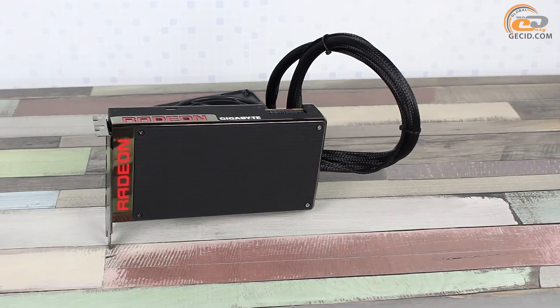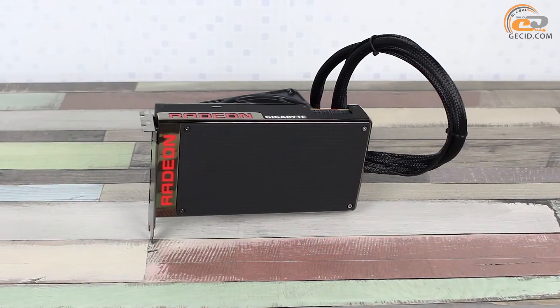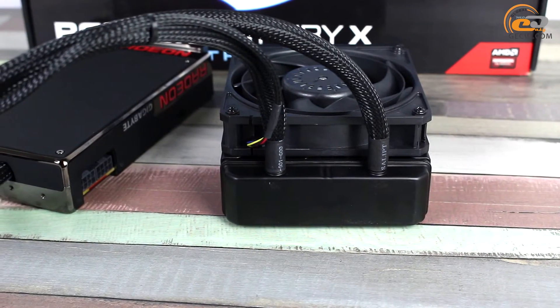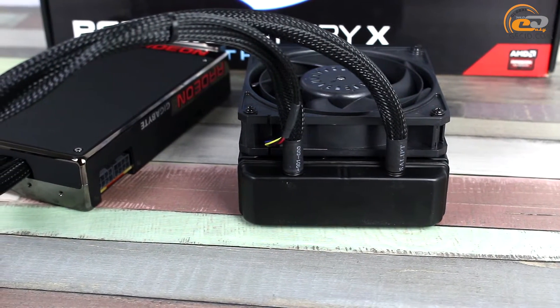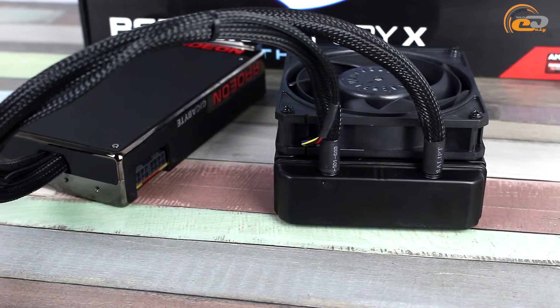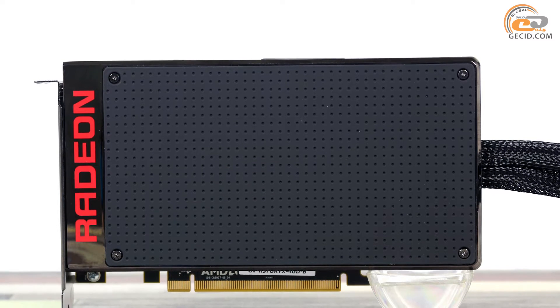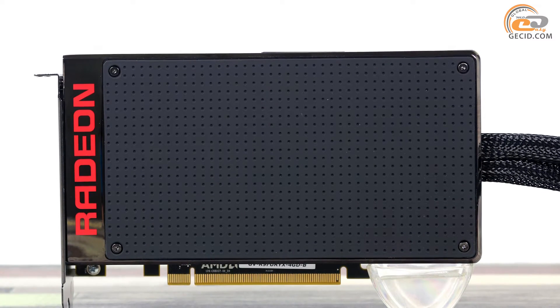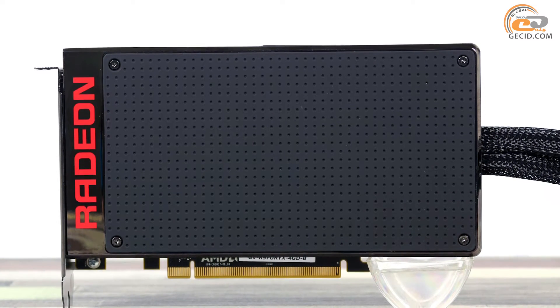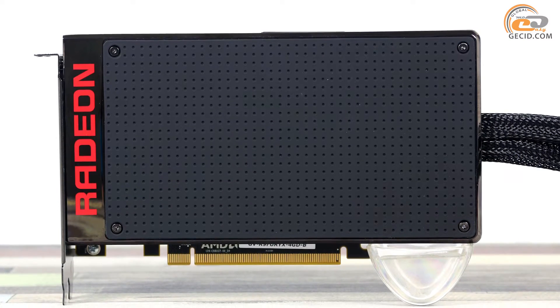The key benefits of Gigabyte Radeon R9 Fury X should definitely include its compact dimensions, due to which you won't face any difficulties with installation even in relatively small cases, assuming that there is a seat for a water-cooling radiator. In addition, we shall highlight the notably stylish design of dark colors, which is perfectly complemented with the red logo and the soft-touch coating of the top cover of the cooler.